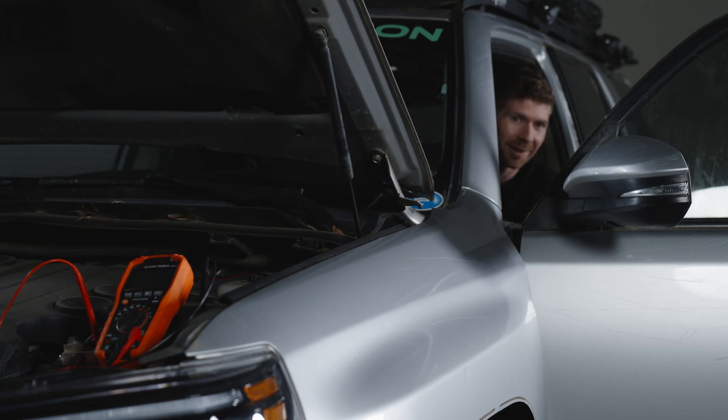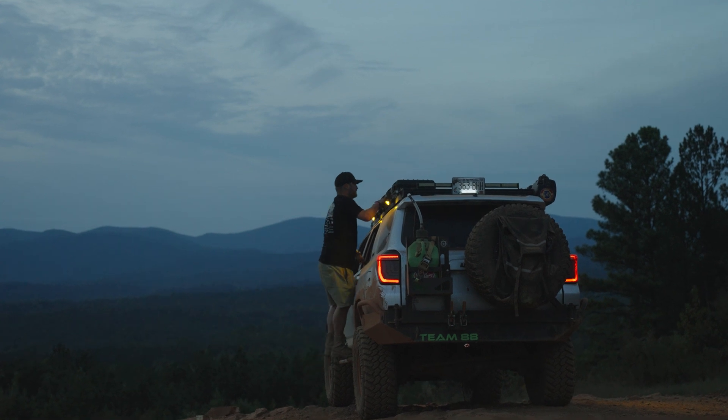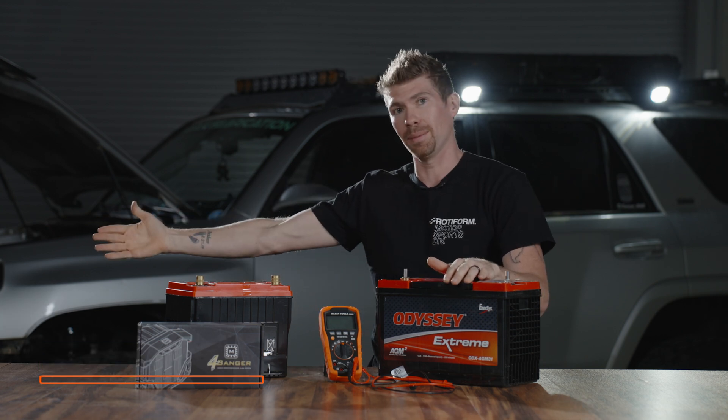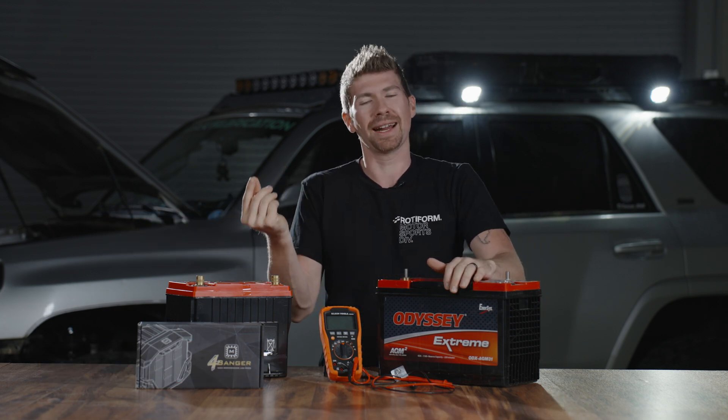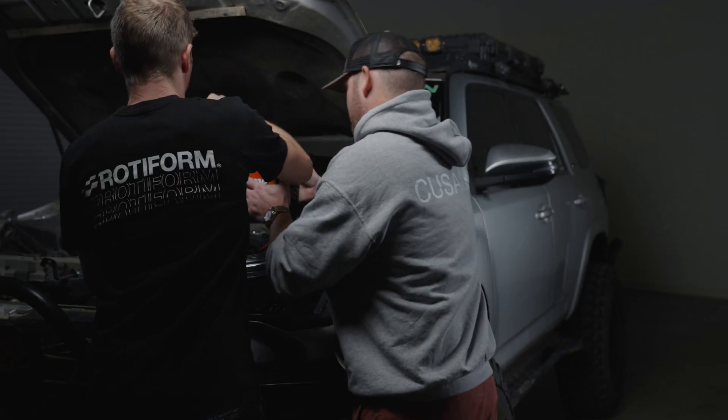Have you ever installed lighting on the side of your vehicle to illuminate an area, but then feared killing your battery? The last thing you want to do is kill your battery — so you leave your vehicle on for a long period of time. Have you ever thought: how long can I actually have my vehicle on before it actually dies? Well, in this video we're going to try to answer that question at a very high level.